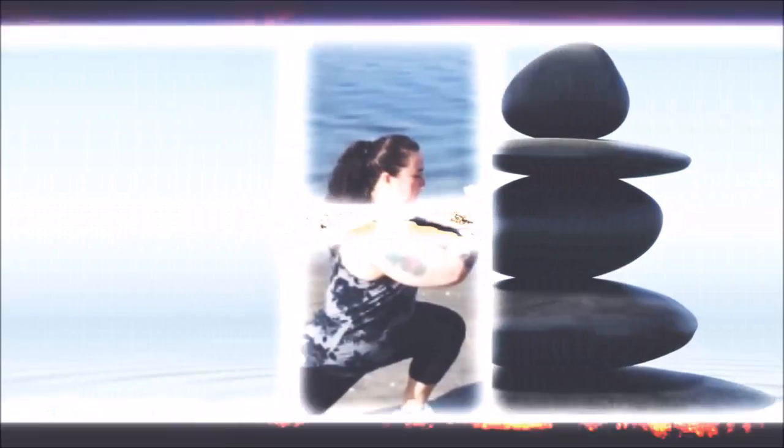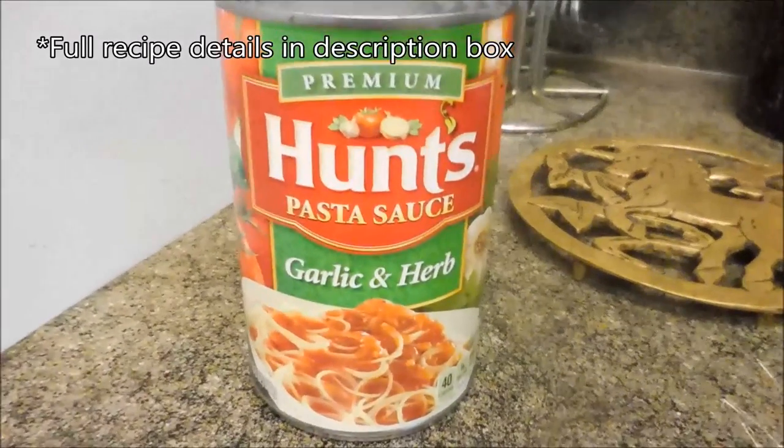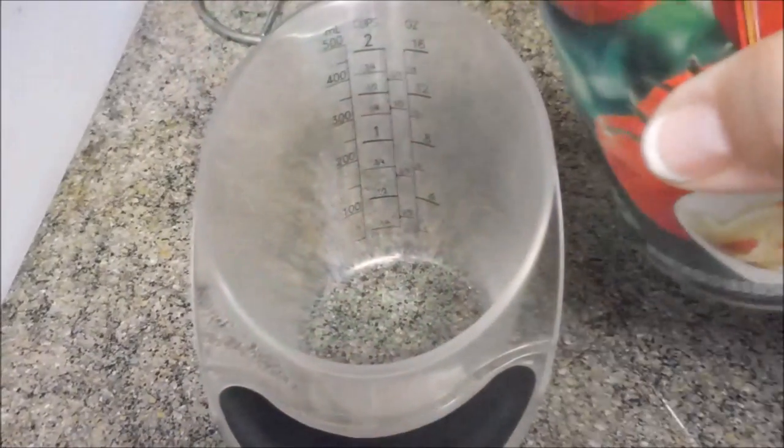This looks so good. Hey guys, welcome back to my channel. Today we're going to be making a delicious vegan lasagna soup.